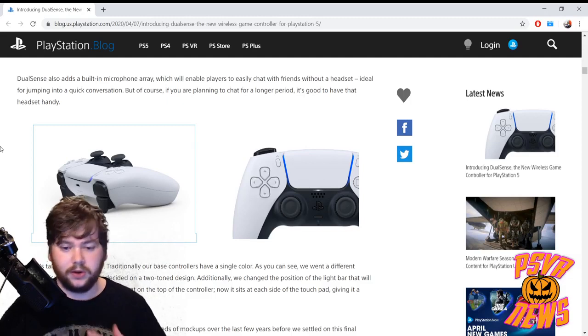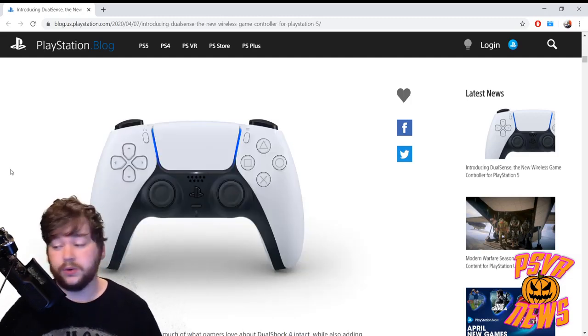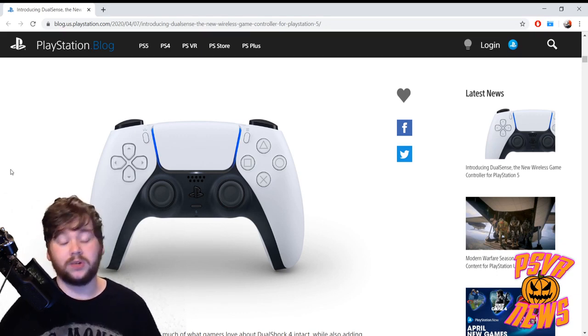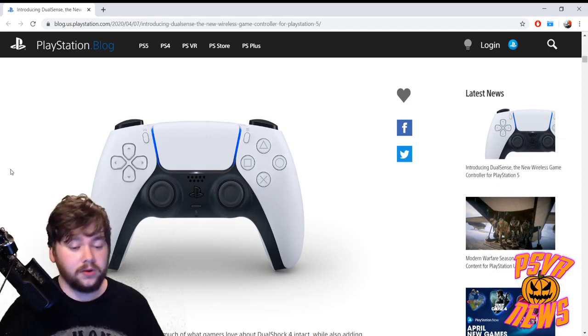I'm going to leave it there. Let me know in the comments what you think of this controller — I'm seeing a whole host of different reactions already. Some people think it looks cool, some think it looks goofy. I've even seen one person say it looks pretentious, which is a pretty interesting comment for a controller. Let me know what you think below.